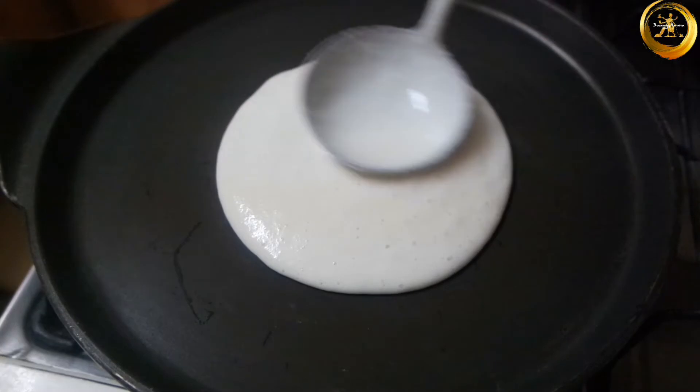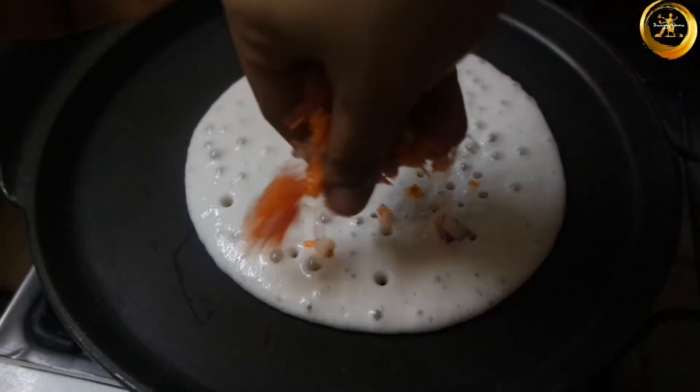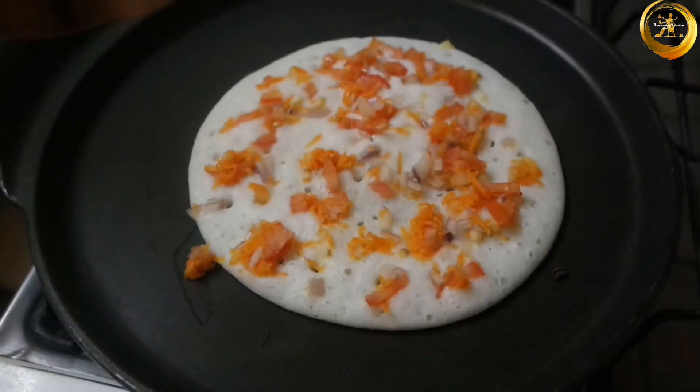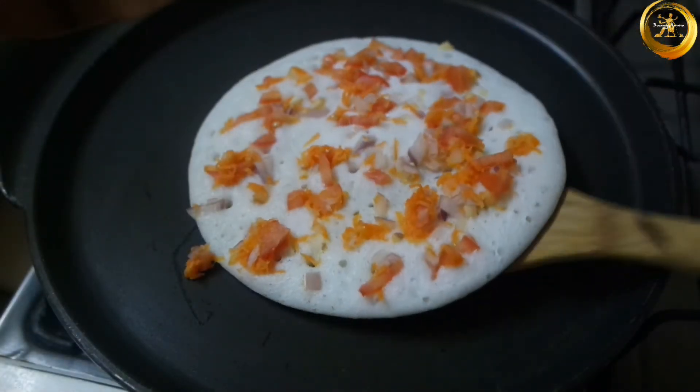Next, take a dosa tawa or a non-stick pan. Once the tawa is hot enough, pour two ladles full of batter and spread it a little with the help of a ladle. Once bubbles start forming on the top, add a little topping on it. Close with the lid and cook on low to medium flame until the uttapam is ready.